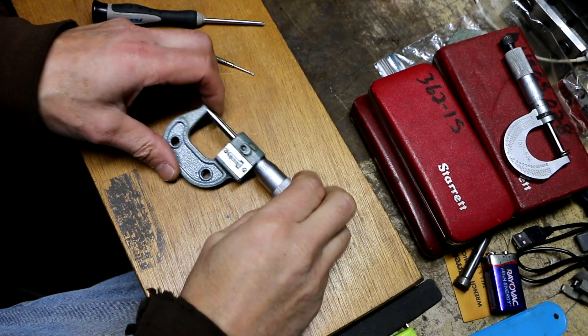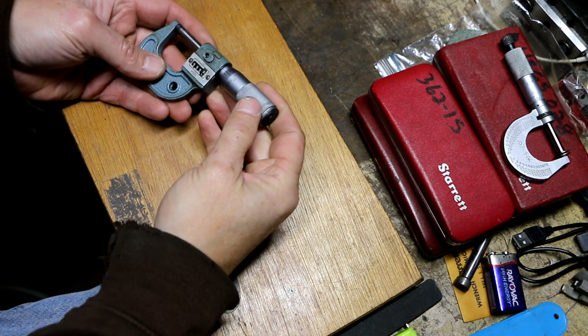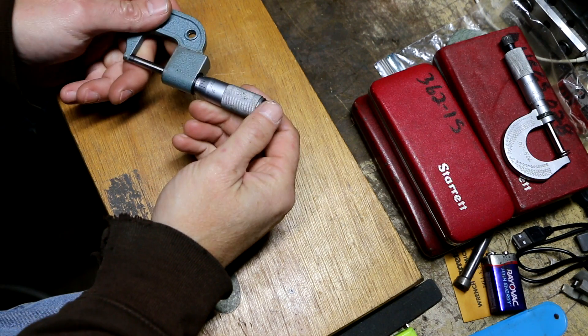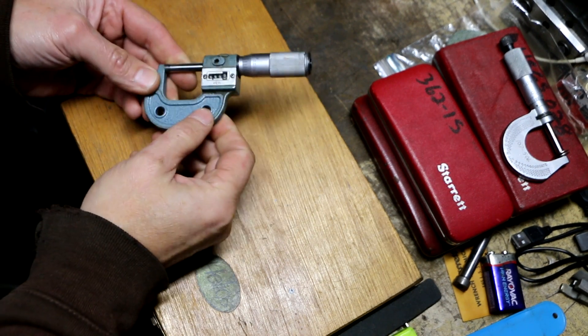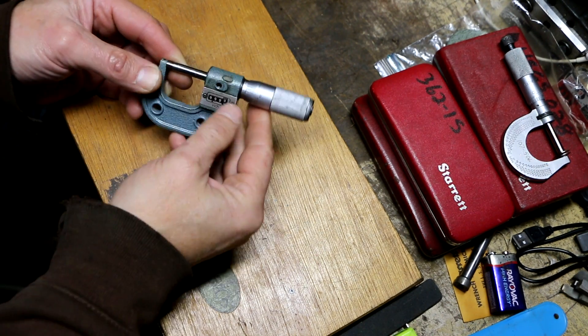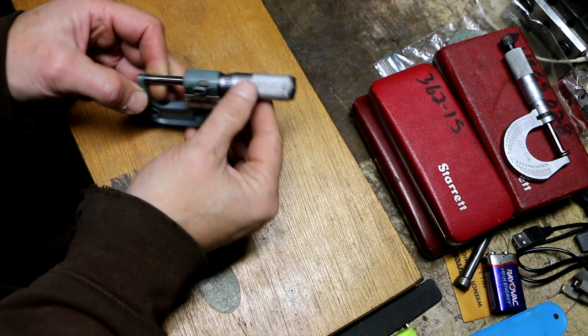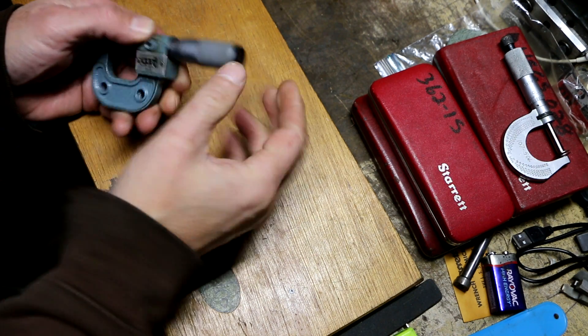I picked up this micrometer with a lot of machinist tools and it's a Mitutoyo. It's got a few issues — it's missing the lock and it's missing the plastic insulators that would have the Mitutoyo name on it and would also indicate that it's a zero to one inch tenths micrometer.